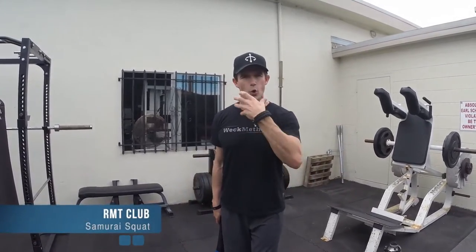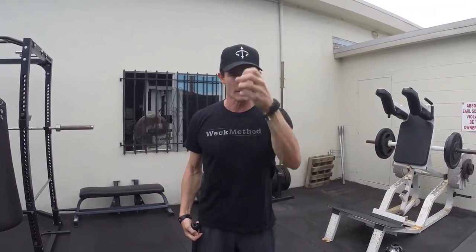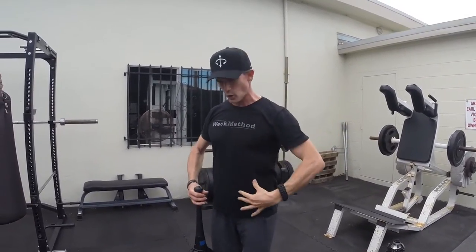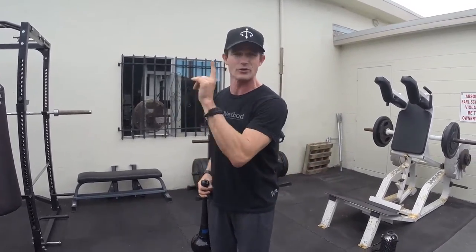Today I want to teach you an exercise called the Samurai Squat. The purpose of this exercise is to develop better core stability, hip and shoulder mobility — a stable spine with flexible and mobile appendages through the hips and the shoulders. It's going to improve your squatting mechanics and help you run faster. The more stable my core is and the more mobility and power I can generate through the joints of the hips and the shoulders, the faster I will be able to run.